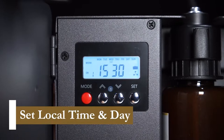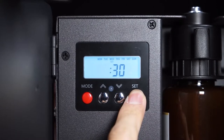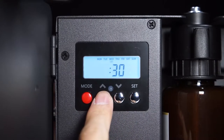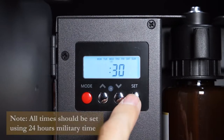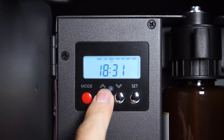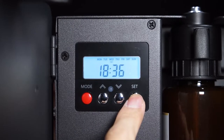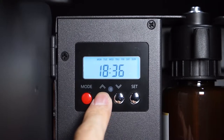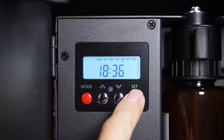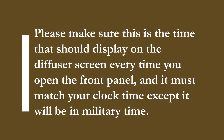Now we can program the current date and time. Press the set button for 5 seconds to activate the clock setting interface. The hour digits will flash — press the up or down button to select your time zone's current hour using military time, then press set to confirm. The minutes digits will flash and we set the current minute the same way. The weekday selector will flash after confirming the minute; press up or down to select the current day and press set to confirm. The system will automatically save this setting. Make sure the time displayed matches your clock time, in military time.